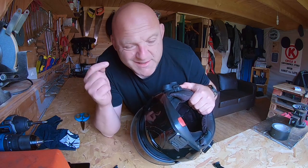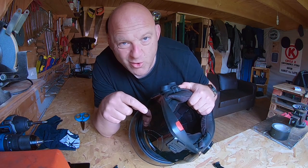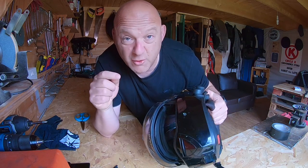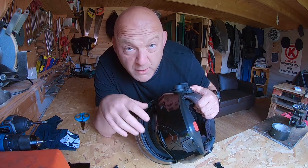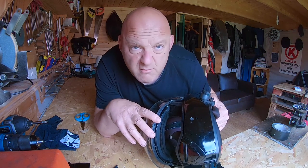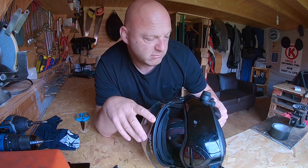Wind noise on the helmet when I'm recording is really starting to pee me off. So I'm going to do a quick fix here, I hope. I'm going to go and test it out and see if I can find any like-minded bikers or whatever.